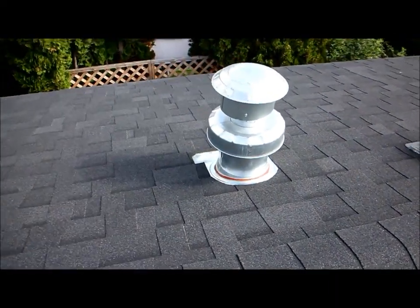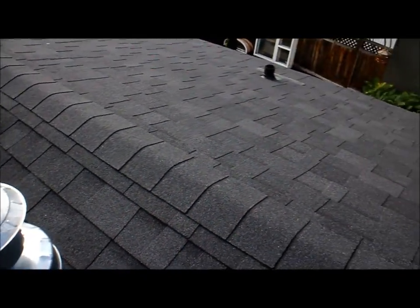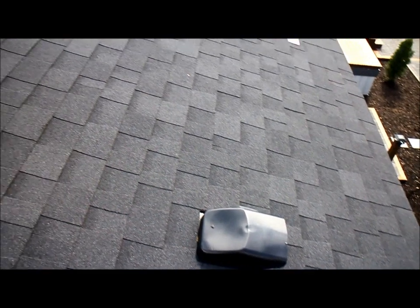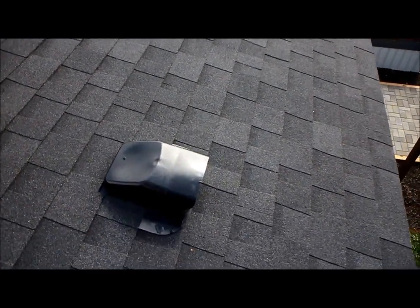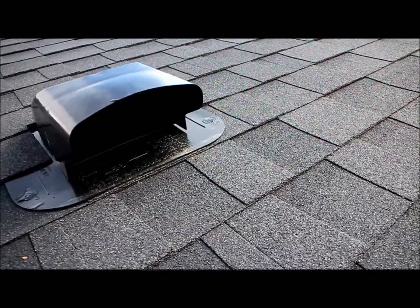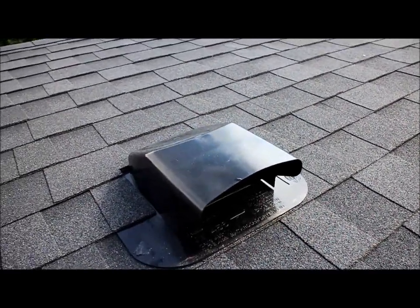Then of course we have our chimney for our furnace — technically it's called a vent; chimney is more the term for a wood-burning device. We've also got two bathrooms, so we have two exhaust fan outlets. The exhaust fan in the bathroom is connected to this outlet. Inside there's a damper and a screen to keep varmints out. When you turn on the fan, it pushes the damper up to allow the air to exhaust out of the room.